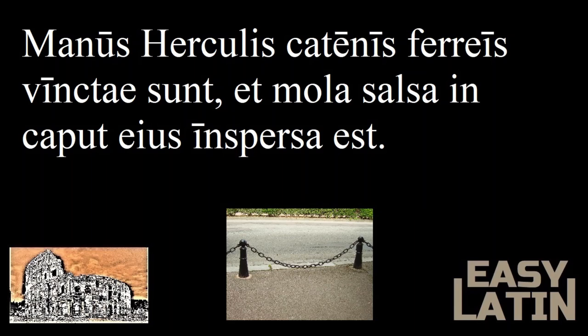And remembering one of the words we just learned, what do you think vinctae sunt means? It means bound or tied up. So the first half is: the hands of Hercules were bound with iron chains.